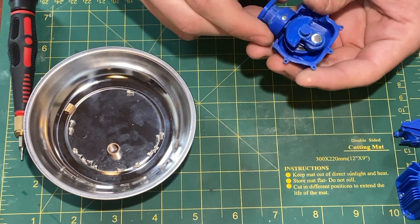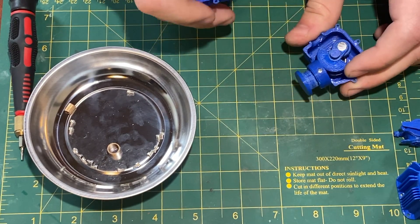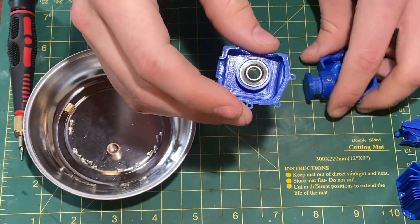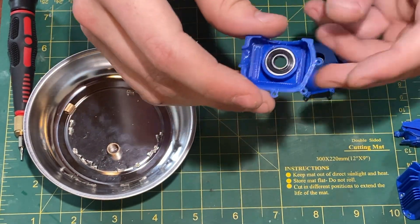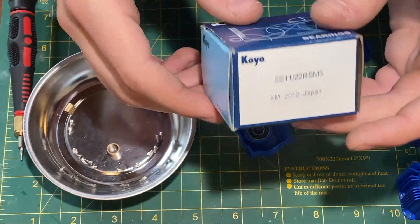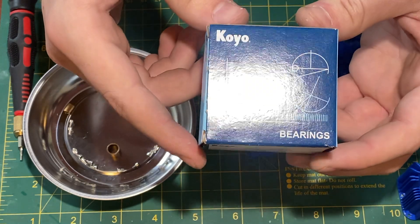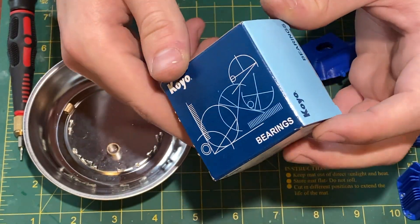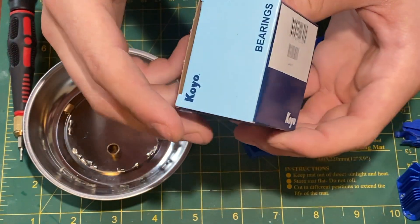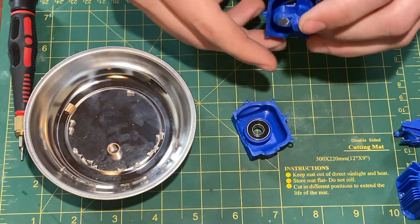Now that we're inside the engine, we can see the piston and the crankshaft assembly. This is one of the bearings — there are two, one on either side of the crankcase. They are sealed bearings made in Japan by a company called Koyo. They're very nice and I think they'll work well.